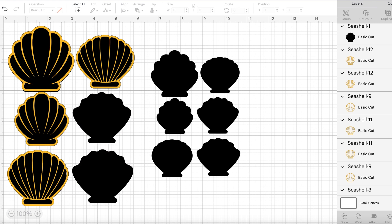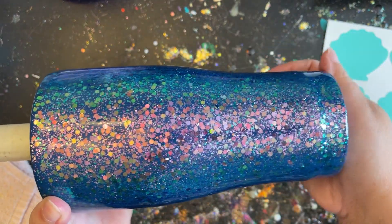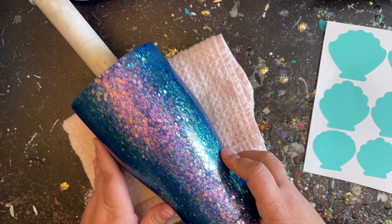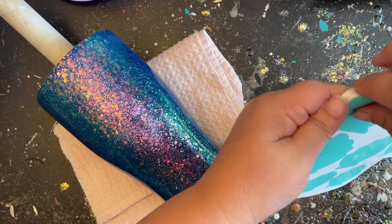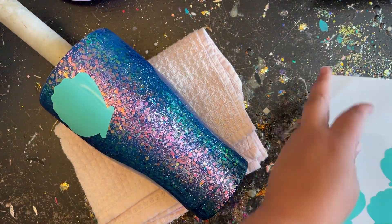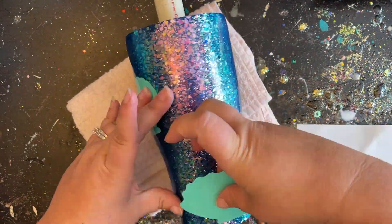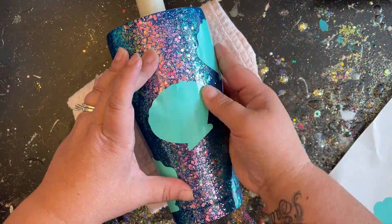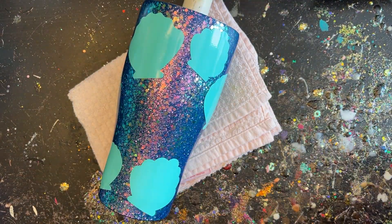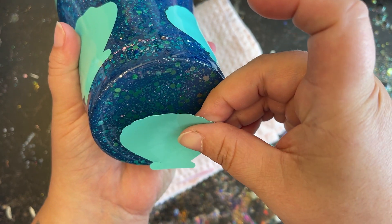She is super smooth, nice and cured, and ready to have these decals applied. You definitely don't want to do this over top of a tumbler that's still sticky — let your tumbler cure first. So now I'm going to take my shell silhouettes, start with the bigger ones first and fill in with the smaller ones in between. Because the offset is on the inside of the silhouette, we don't have to worry about any type of spacing. She is all filled in — I'll just place one more right here on the bottom.